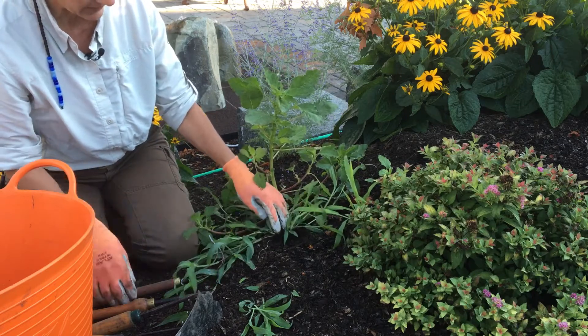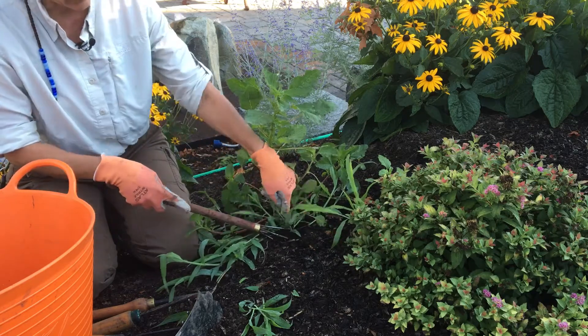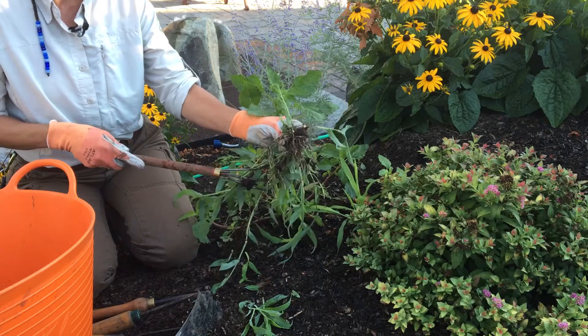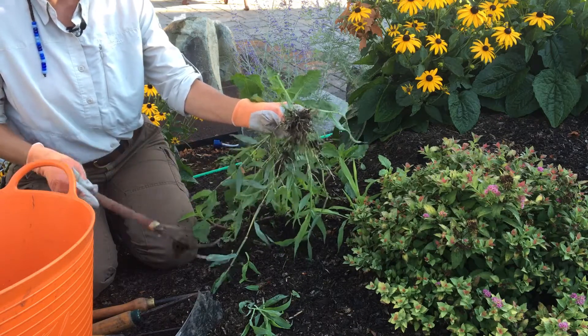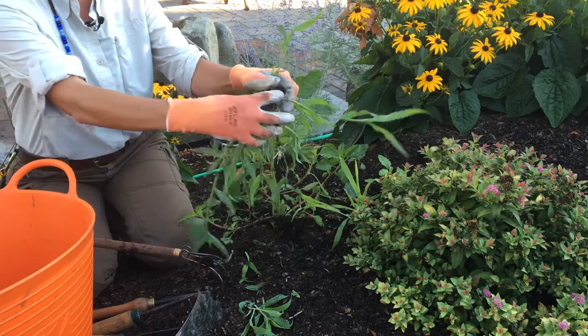What I want to do is get that whole root out. So if I use something like a claw, I can put that claw in, pull with it, and loosen all those roots out — and that's super important. Getting the roots out is part of how you totally get rid of the weeds. You can see with crabgrass what happens: the bigger you allow crabgrass to get, the more root it has.